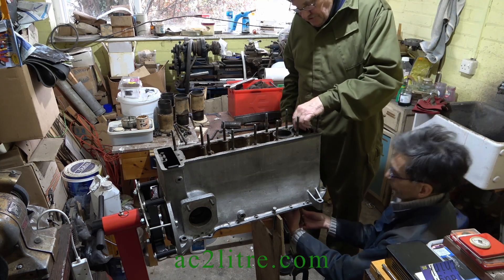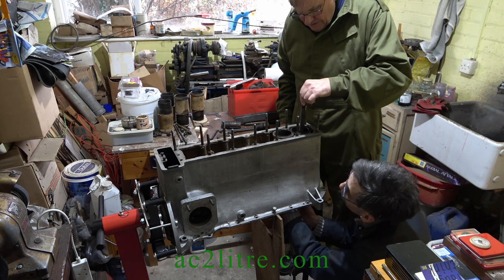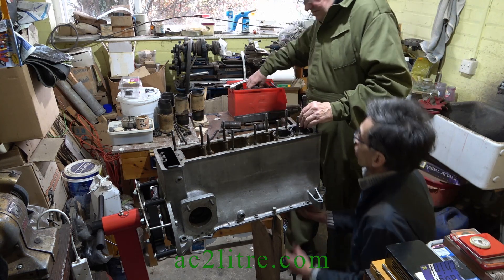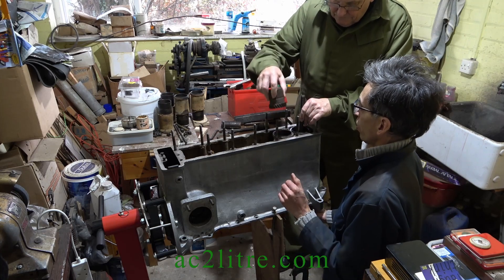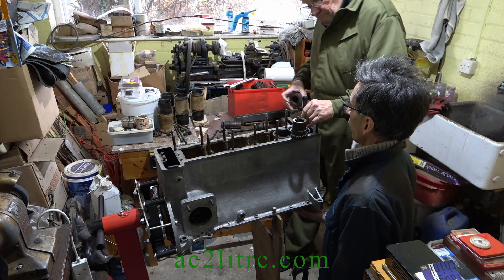Chris has made another bung to fit into the bottom of the liner, but this time with a wider flange. It's too cramped in my little workshop to video up closely, but we fitted a jubilee clip around the skirt of the damaged number one liner to stop the bung from slipping out and maybe stop the skirt from bursting.